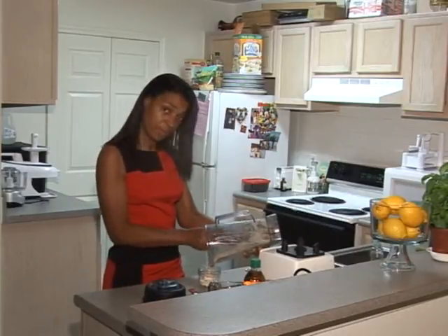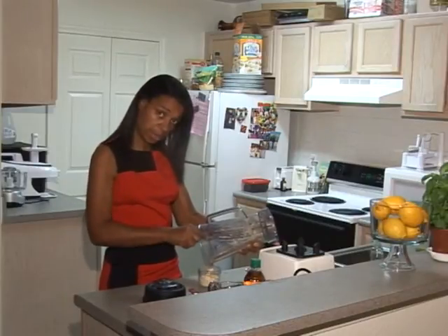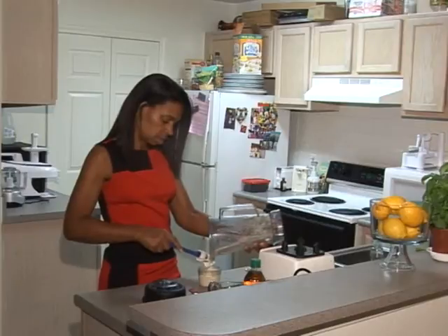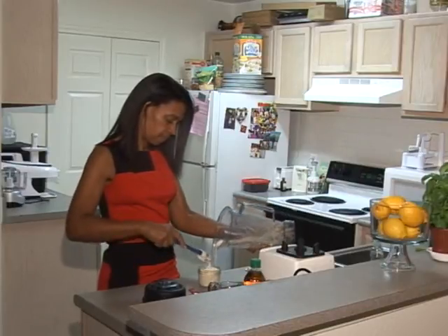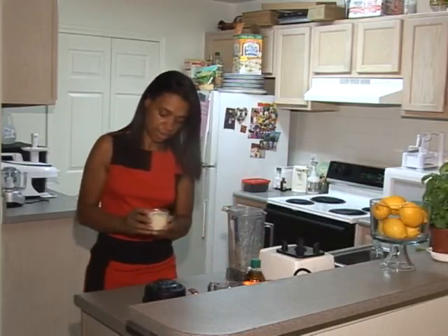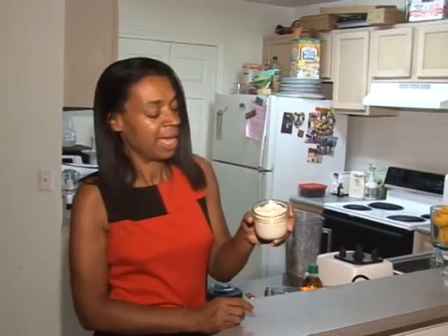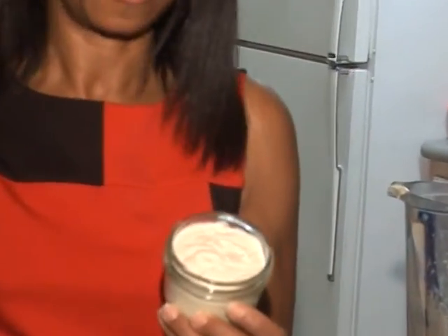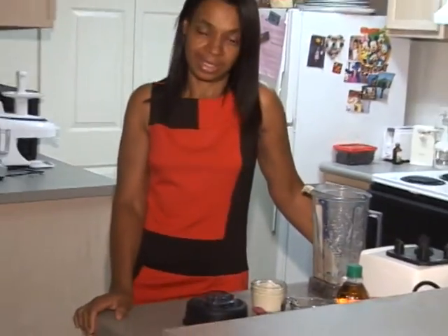If you make it the day before and chill it, when you come home and make your raw food taco meat and guacamole, this will already be chilled and ready to go. Here's our sour cream — it's thick, it has the consistency of sour cream. We're going to put this in the refrigerator, make our guacamole, and we'll be ready to go. Next up is guacamole — I'll see you in the next video.